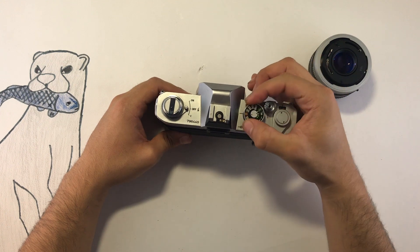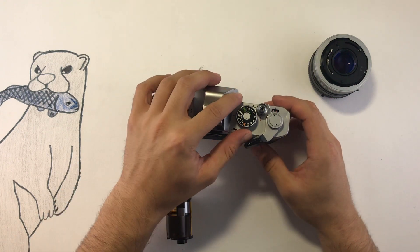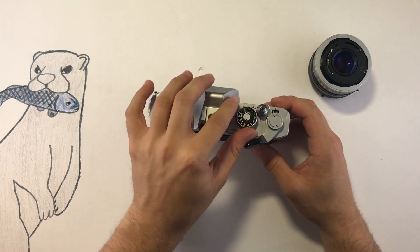This is the shutter speed dial as well as the ASA dial. I'm just going to go ahead and set this over to 400. Move the outer ring up before twisting in order to set the film speed.